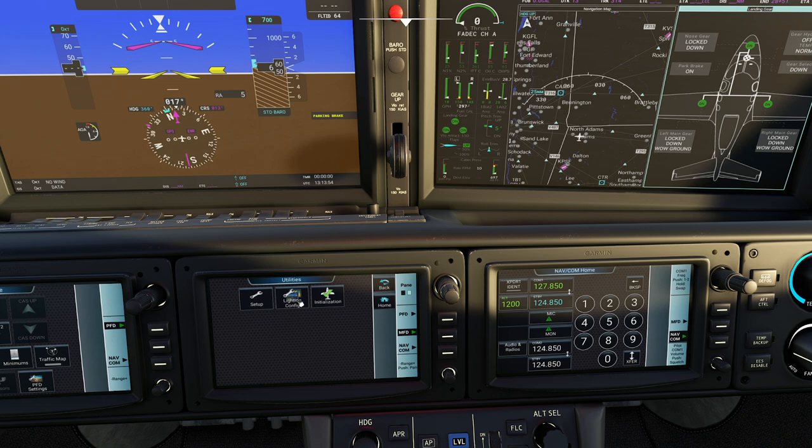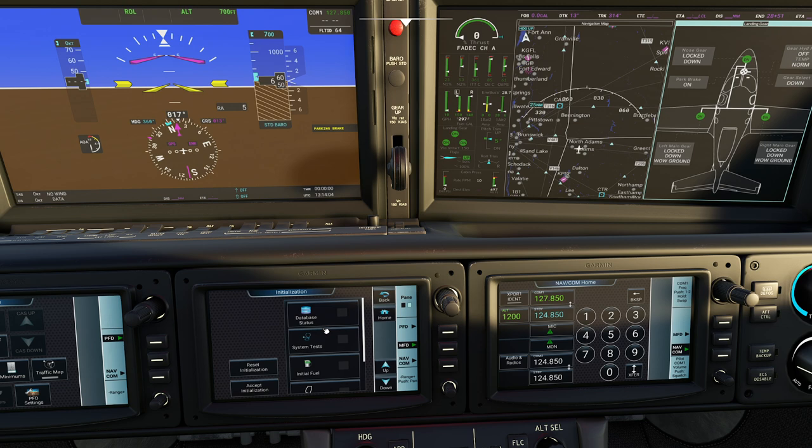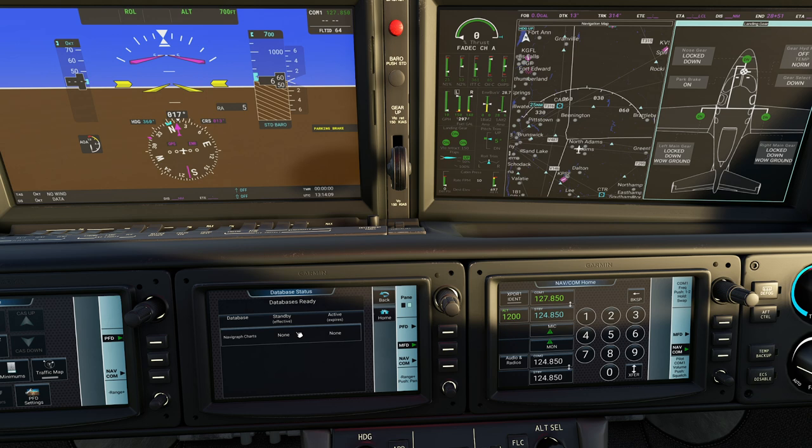This particular aircraft actually has the ability to go through all the components. Going to database status - it looks pretty good. You can actually import your charts with this, which is super cool. I don't have this because I find the navigation data subscription a little expensive for a flight sim, but again, that's just my opinion.